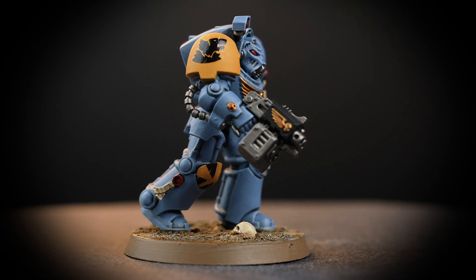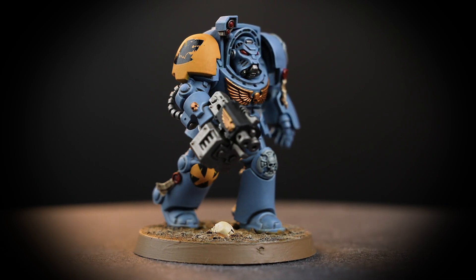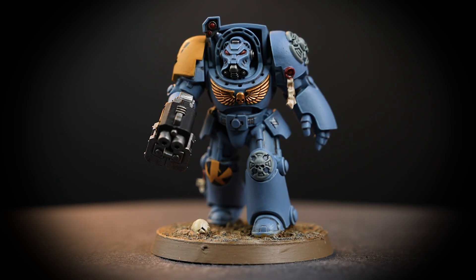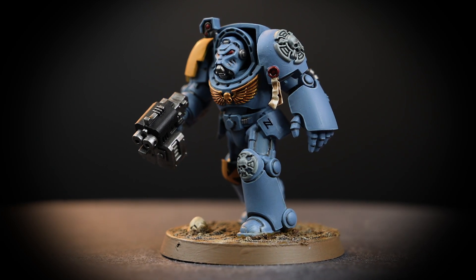Savage warriors and instinctive hunters from the frozen death world of Fenris, the Space Wolves are an indomitable and fiercely independent chapter of the Adeptus Space Marines. In this video we'll be showing you how to paint a formidable Terminator in the colours of the Space Wolves.